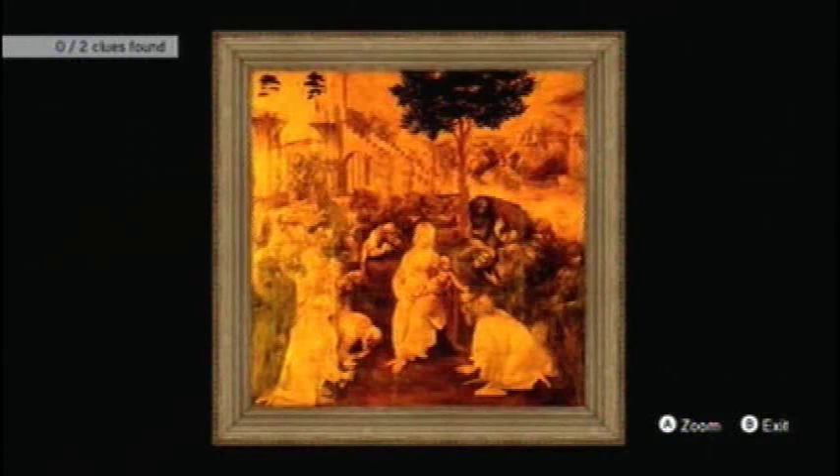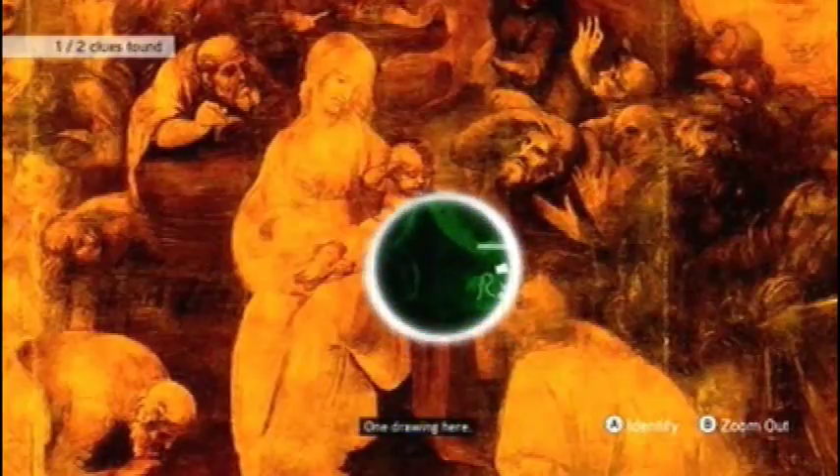Okay, we're going to go over this big-ass painting. This one's pretty confusing too. There's one by the chick holding the baby — it's on the right side, right there. And the other one is in the top left corner of the painting.